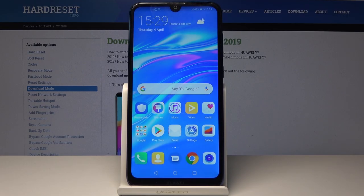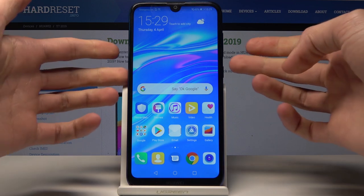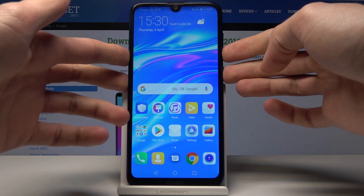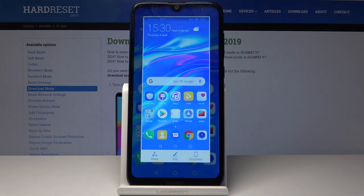Welcome to the Huawei Y7 2019. I'll show you how to take a screenshot on this device. There are actually two different ways you can do it. The first one, which is common on most other devices, is by holding the power button and volume down — and now the screenshot has been taken and it can be found in the gallery.